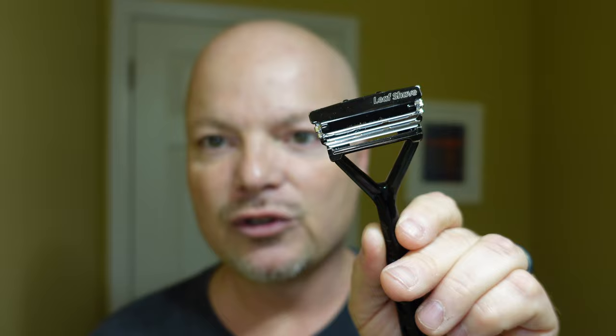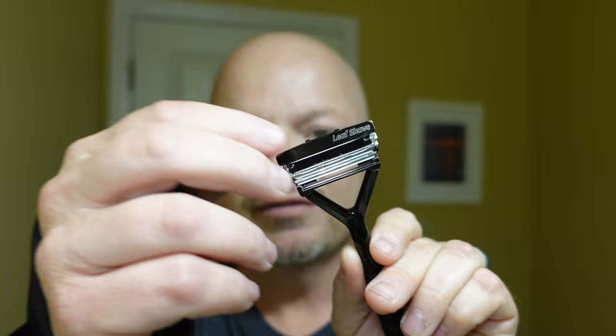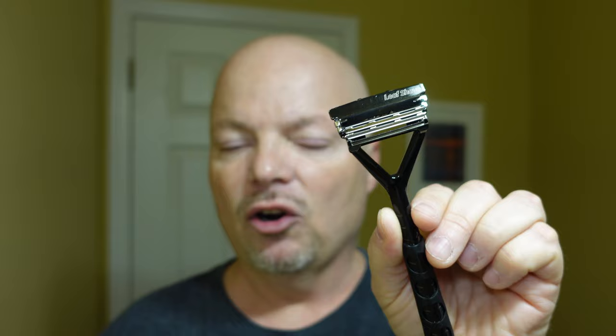The Leaf is different — it pivots. This is a very user-friendly razor, especially for people who are coming into DE shaving from carts. I like using it a lot on my dome and from time to time on my face as well. Leaf is a sponsor of this channel, so thank you so much, Leaf. Let's get into it today.